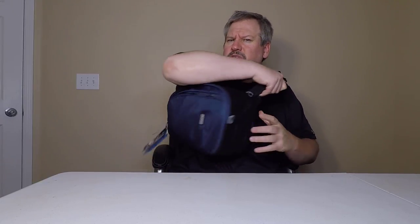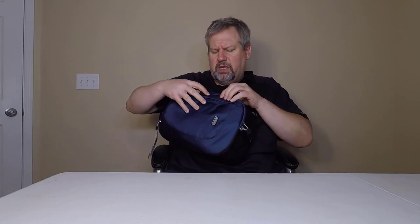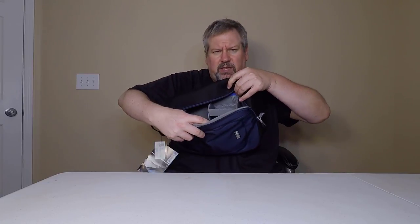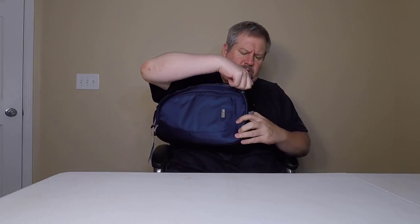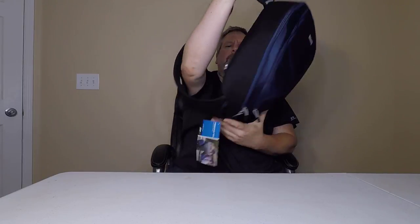The cool thing is, if I want to grab my camera for shooting, I can easily sling this over and access the front pocket or get into the big bag. I can get whatever I want, seal it back up, and sling it back over. Continue shooting, doing whatever I want. It's also got the belt area so it doesn't bounce around on your back — that's always important.